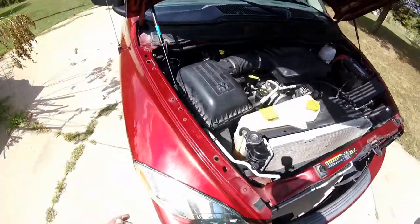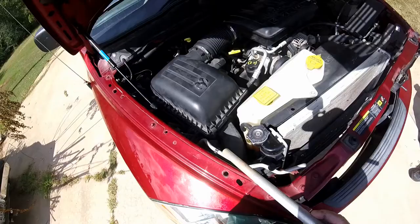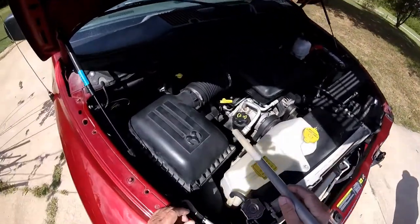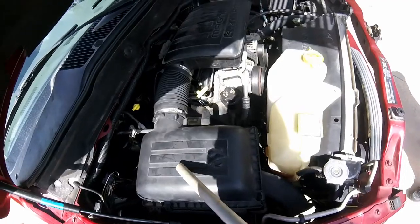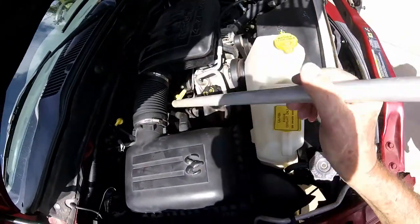We've already repaired the engine and I wasn't smart enough to make the video. James did most of the work, but I did a good job of supervising. We took off the air intake, took that off, took that off. There's nothing but a couple screws down there holding them on.